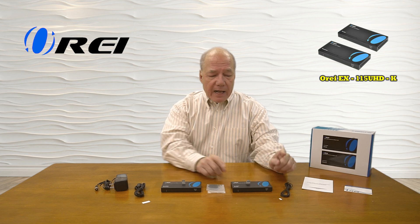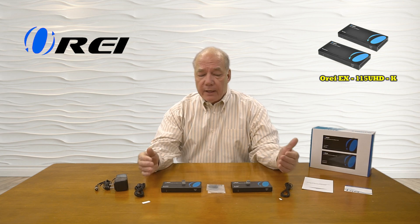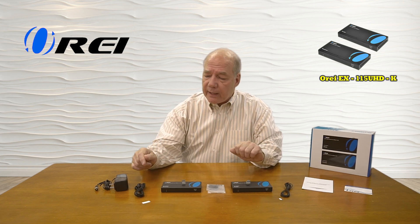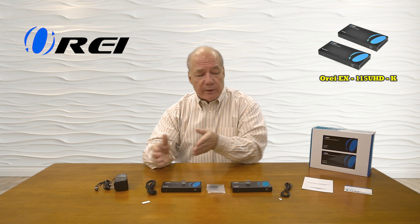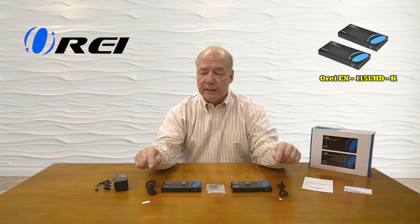When you first open up the box you'll find a transmitter module and a receiver module. You'll also find a set of brackets you can use to mount those modules up off the ground, and a set of infrared blasters. There are two different models — the one with a larger head gets paired up with the receiver unit, while the smaller head gets paired with the transmitter side.